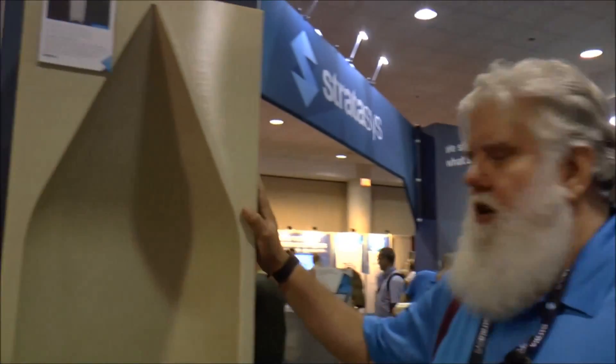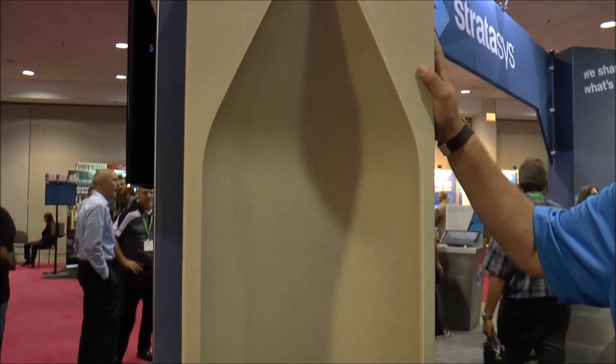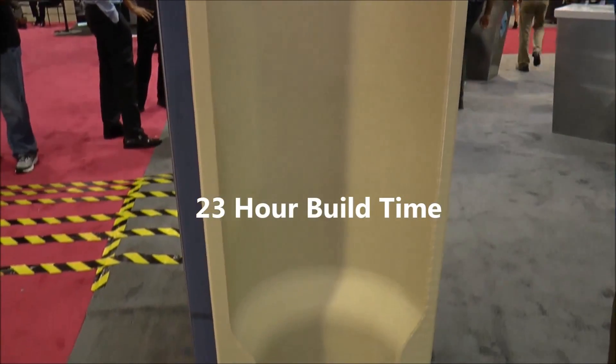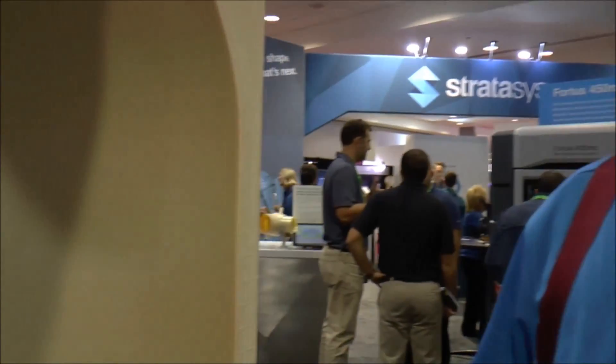This is the part we're building here at IMTS. It's an aero fairing part. It took 23 hours to build on the Infinite Build 3D demonstrator. It's built from Altem 9085 with a solid build density. We then post-processed it for six hours to bring the surface finish to RA28, giving us a tool from CAD model to tool in 29 hours total process time — 23 hours build time and six hours of processing and labor.